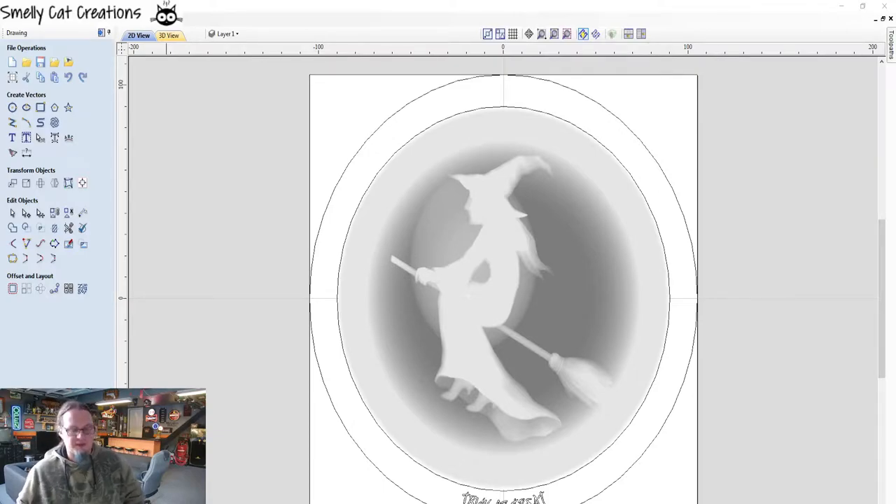Hello and welcome to another Smelly Cat Creations video. This one is actually a Halloween special in relation to Claire's Crafty Corner Halloween YouTube video collaborations.